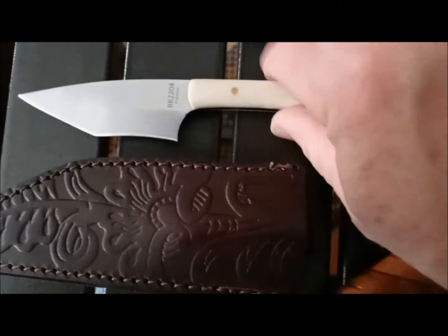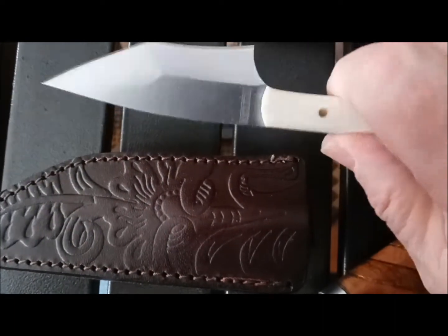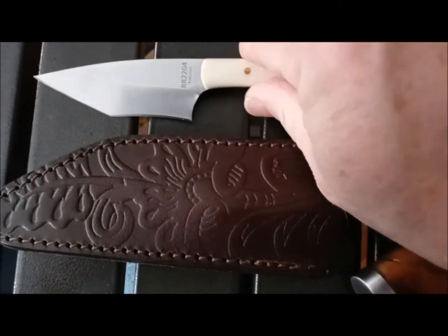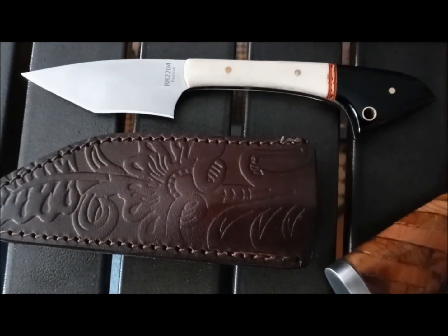Fit and finish is actually pretty decent on this one. One issue is the grinds aren't even. But other than that, for the price it's not a bad knife, and I got it as a gift. I love it.